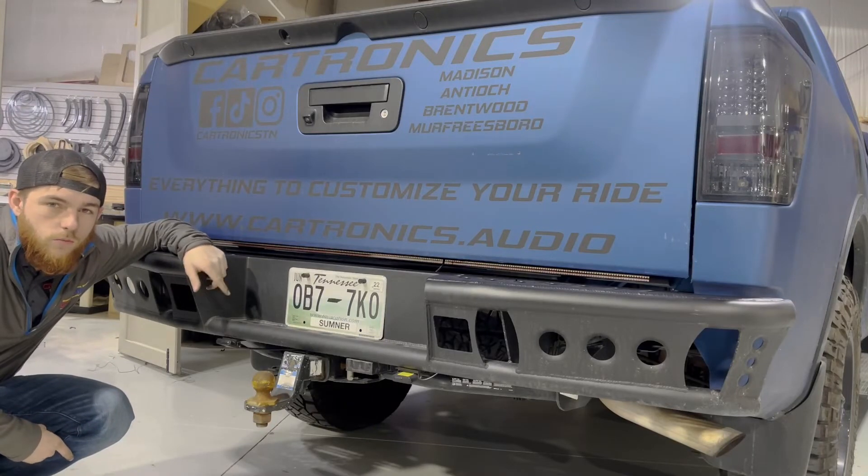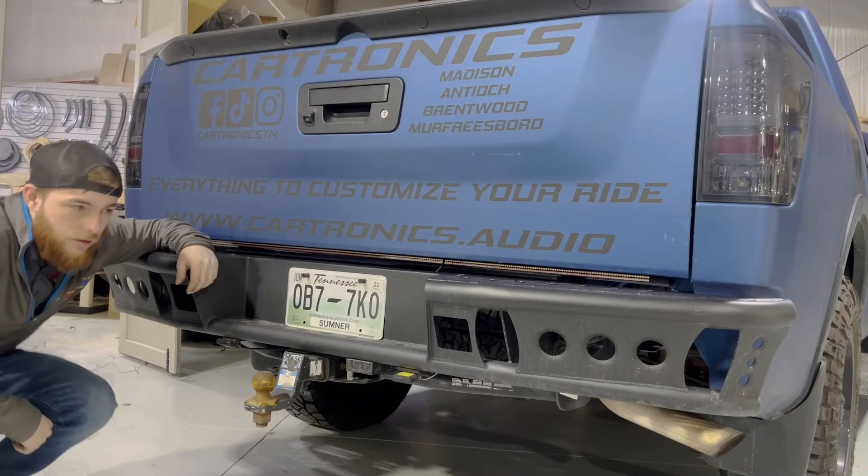Now that we have this installed in the truck and wired up and ready to go, let's have a look at the sequential truck tailgate light bar.